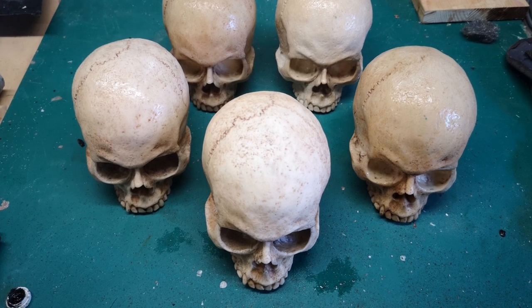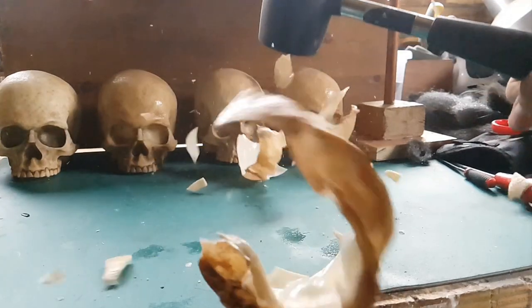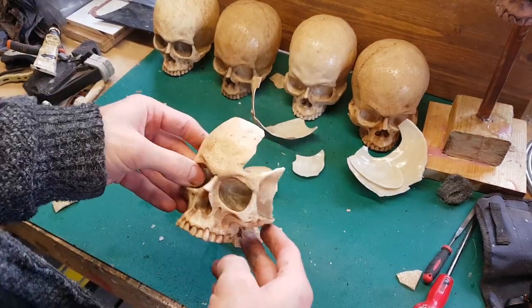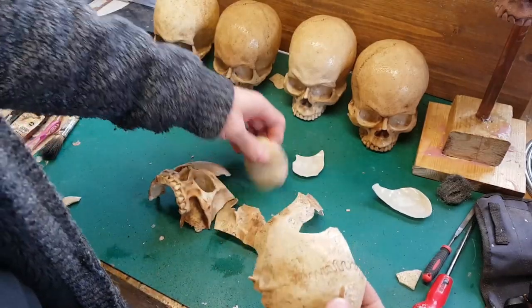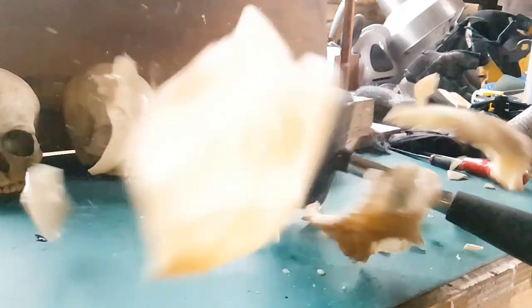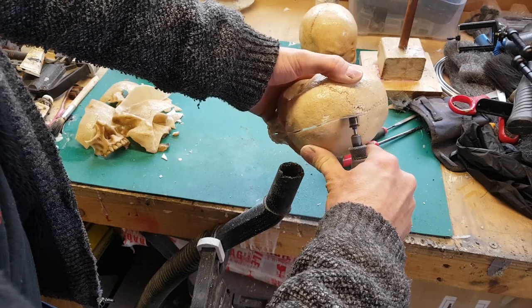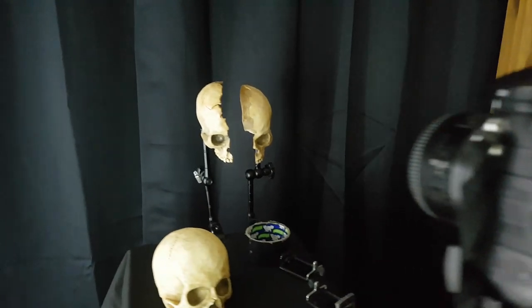I actually did quite a few of these. The skull in the middle is made from polyurethane resin as a master; the others are polyester resin, and I chose that for a very specific reason — it's brittle. The reason I wanted brittle skulls is because I want to take still images of shattered skulls to create interesting composite images. I've broken two apart and I'm going to cut a third one in half, then photograph each element separately and composite them together.